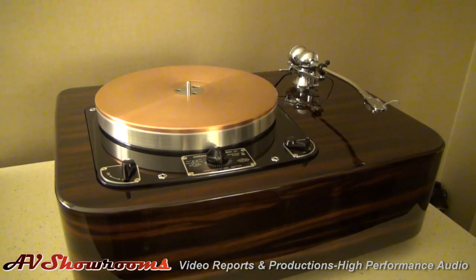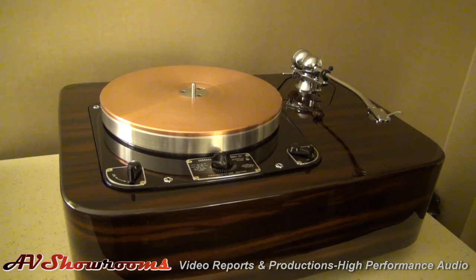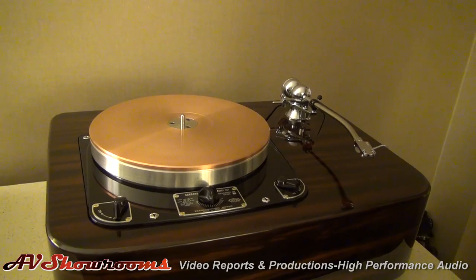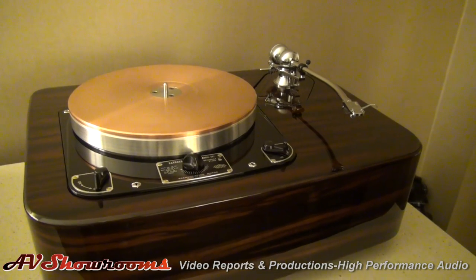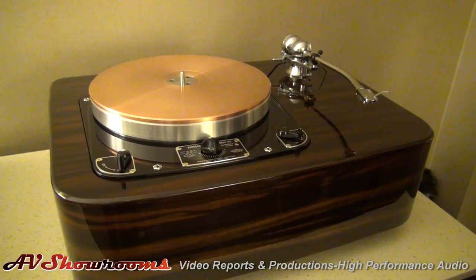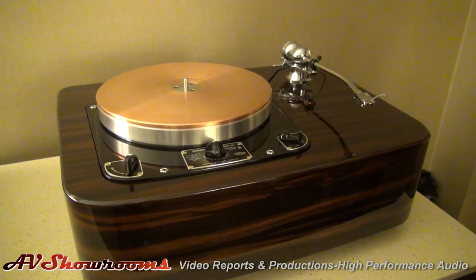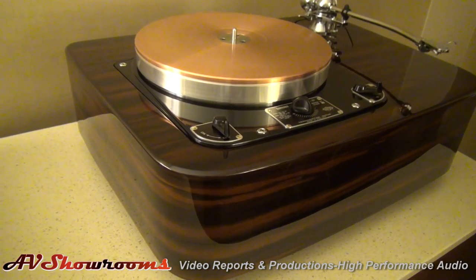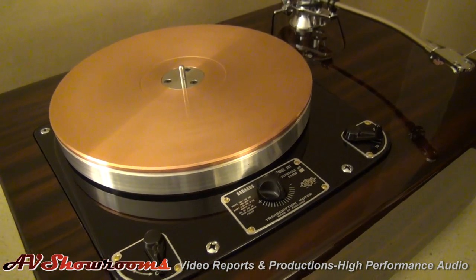So if I was a client of yours and I ordered this, what would I have to pay? This is $15,895 for the Garrard Model 301 statement, as you see configured. We carry the donor units in stock. In the event that a donor unit does not meet our specification criteria for the base model, then it's disregarded. Because obviously due to the age, the condition will vary. It's a very stringent process, but fortunately in most cases they end up working out very well.